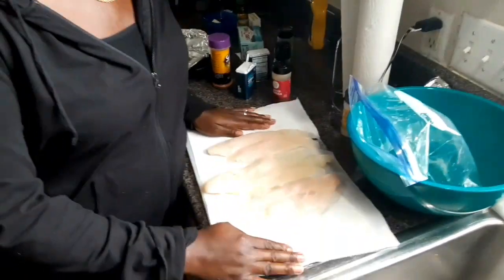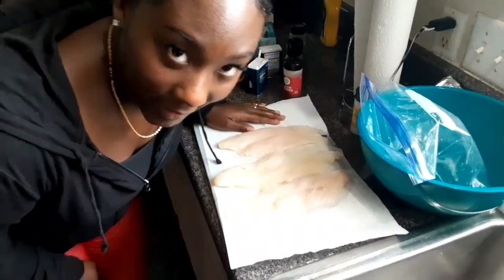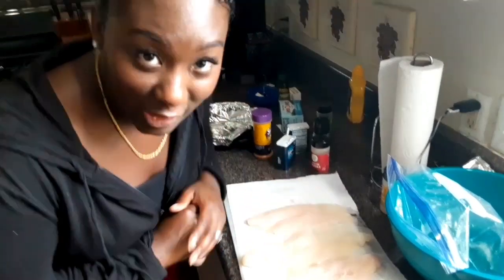We're going to be cooking baked tilapia or swai — S-W-A-I — whatever, we're gonna cook some fish. You can use any kind of fish that you like. First you want to take your fish, thaw it out, make sure it's thawed first. Then you want to wash your hands — that's the first thing you want to do, get all them cooties off your hands. I already washed my hands, so we're good.